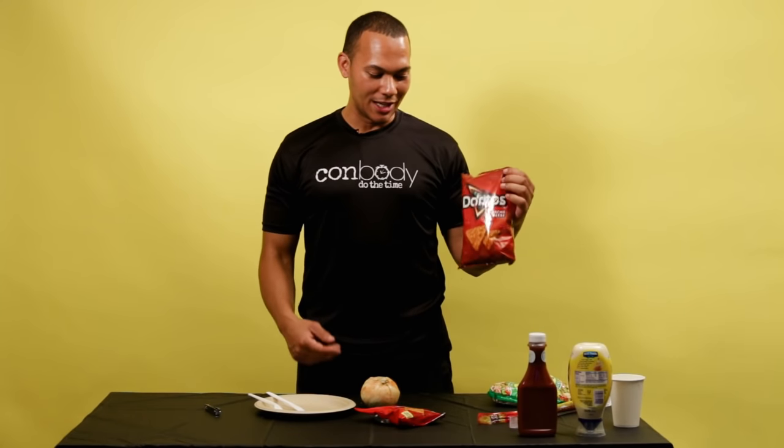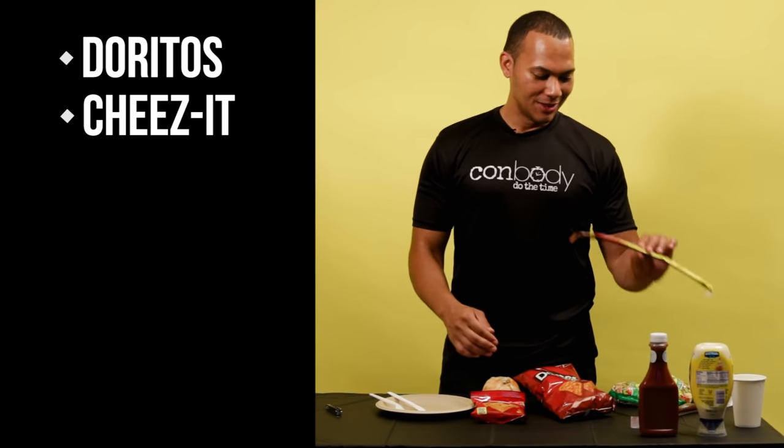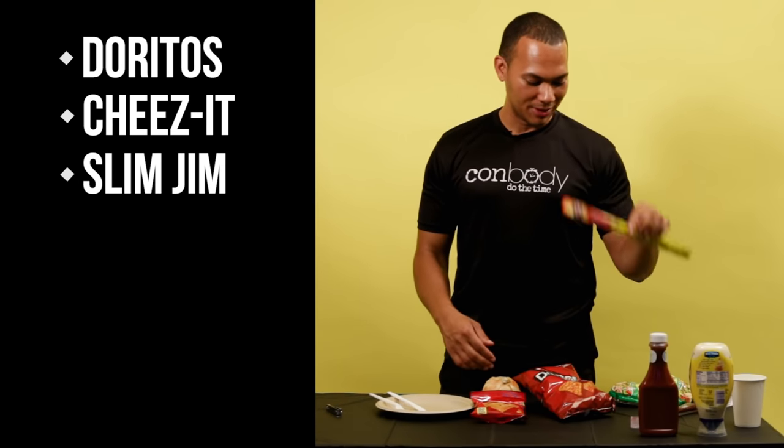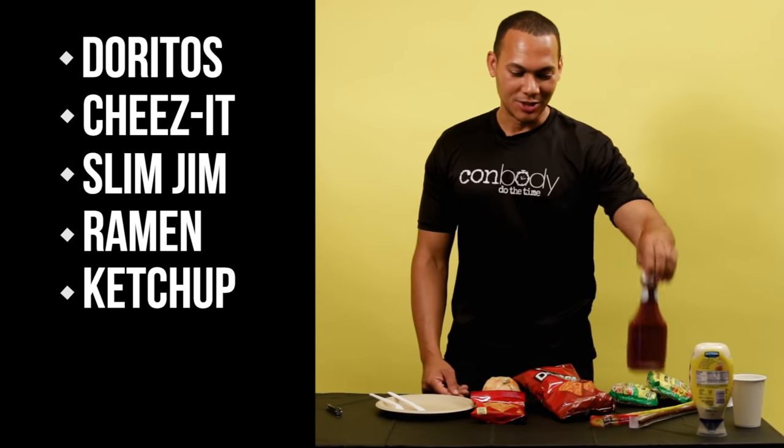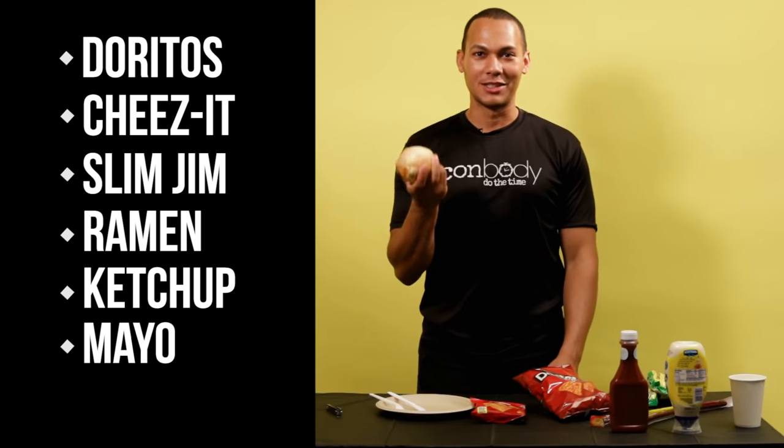What we use and get in commissary is Doritos, Cheez-Its, some sort of Slim Jim beef stick, ramen noodle, ketchup for dressing and mayonnaise — and if you wanna get really fancy, an onion.